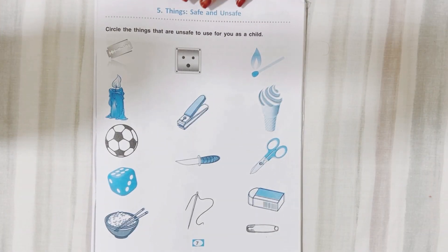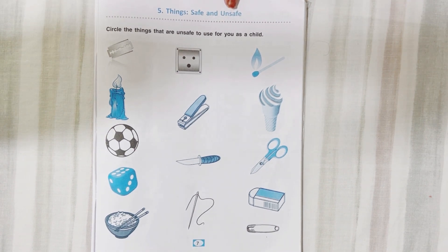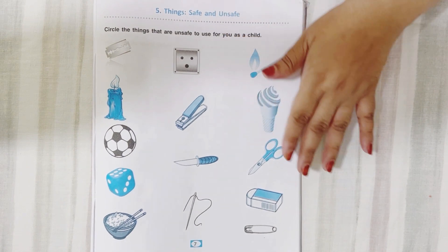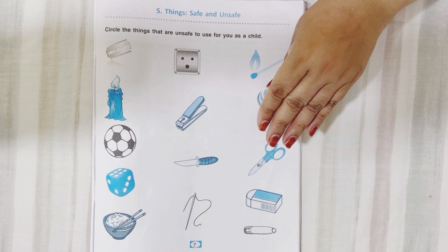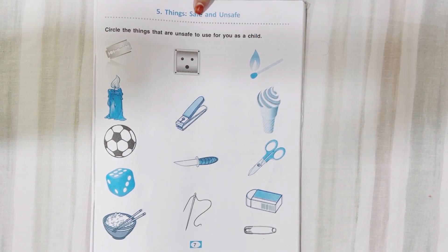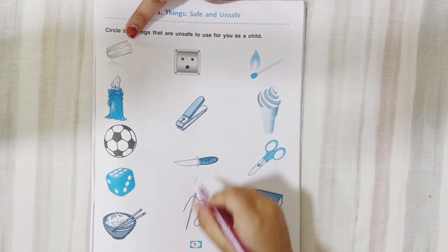Now this is the third activity — things safe and unsafe. Some things here are safe for you and some can harm you. You have to circle the things that are unsafe. Start.